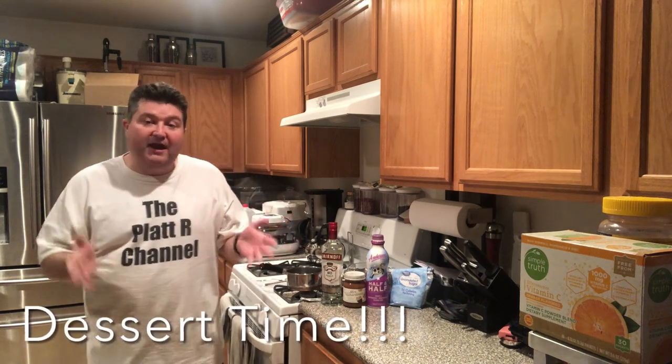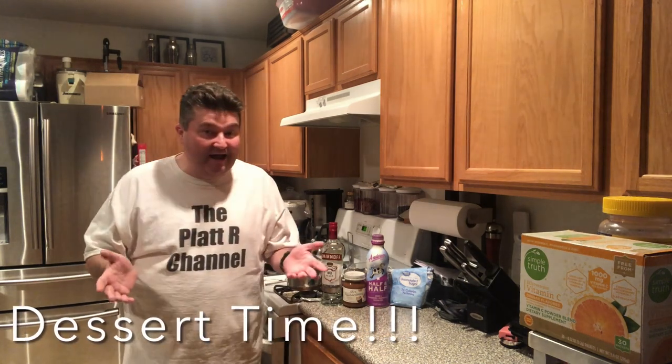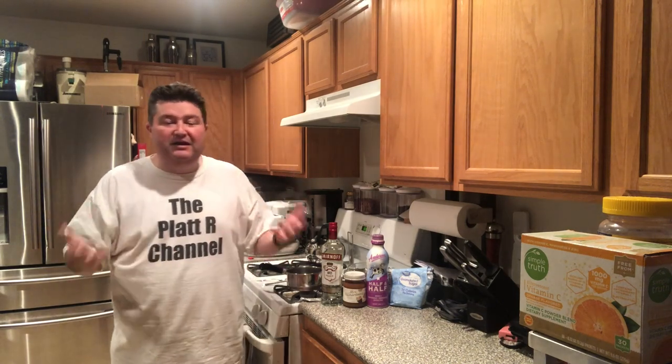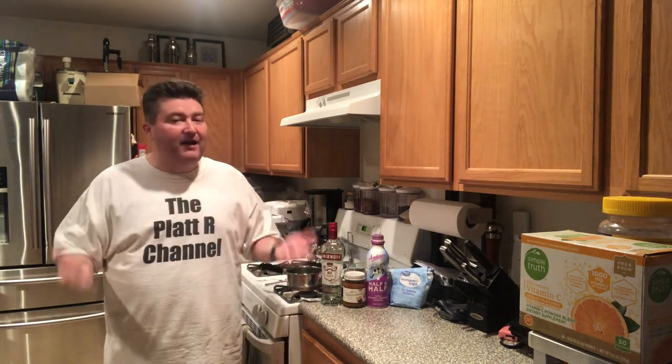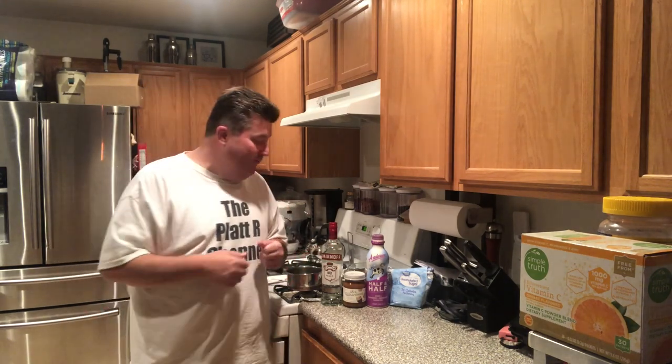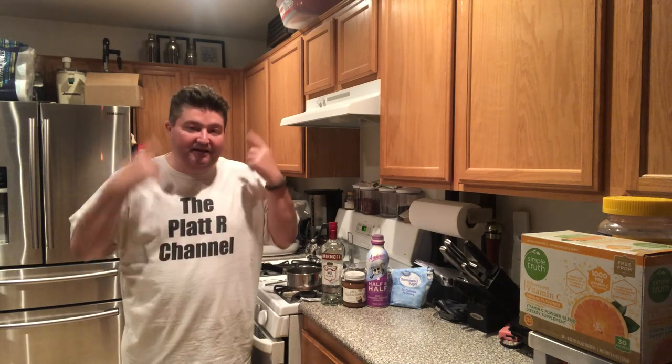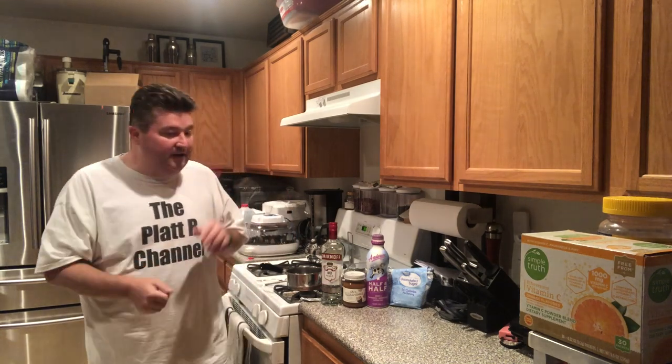So if you're a regular viewer of the channel, even I've noticed it's been a long time since I've made any liqueurs. Several reasons — my brain's been in a different place, and I've been trying to cut back on the sugar a little bit. So we haven't done anything like this for a while, but I've recently been inspired to get back into it. Just seen some things lately, got the old brain working.